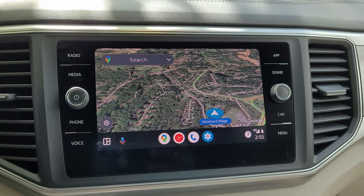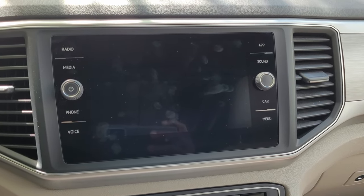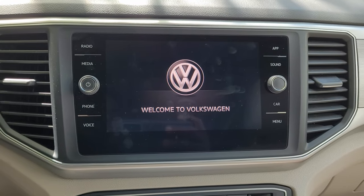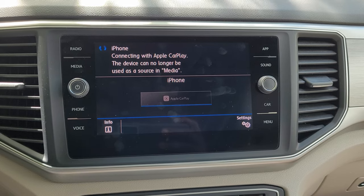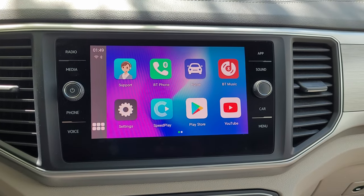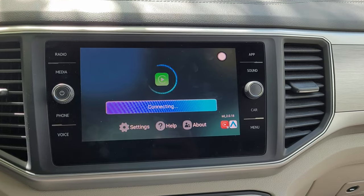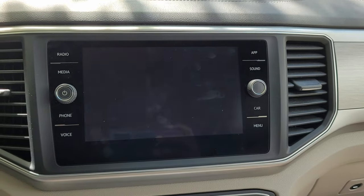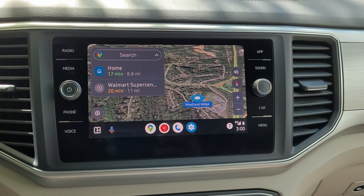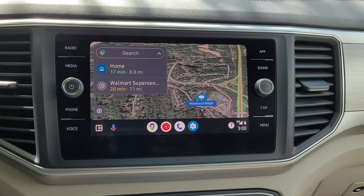Now let me turn off the system and then get back into the car to see if it connects by itself. I shut down the system. I'm back in the car — let's turn this on and see what happens. It says 'Connecting with CarPlay.' I guess I have to open Speed Play again. All I needed to do was tap on Speed Play and it connected. There's no need to connect any cables. You just get into the car — and that's the whole purpose of wireless CarPlay and Android Auto.